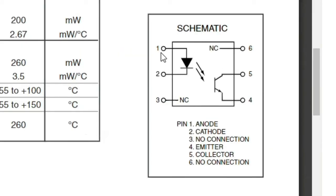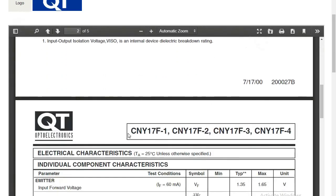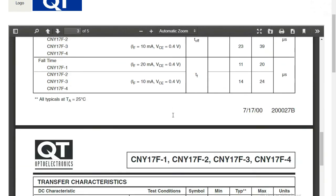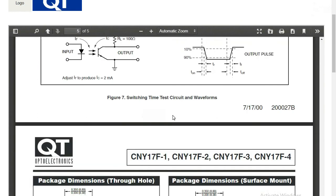This shows the same schematic we saw before — two components inside: the diode connected to pin one and pin two, and the phototransistor. This confirms the same working principle. In the datasheet you can also look up working conditions like temperature, other features, and electrical characteristics.